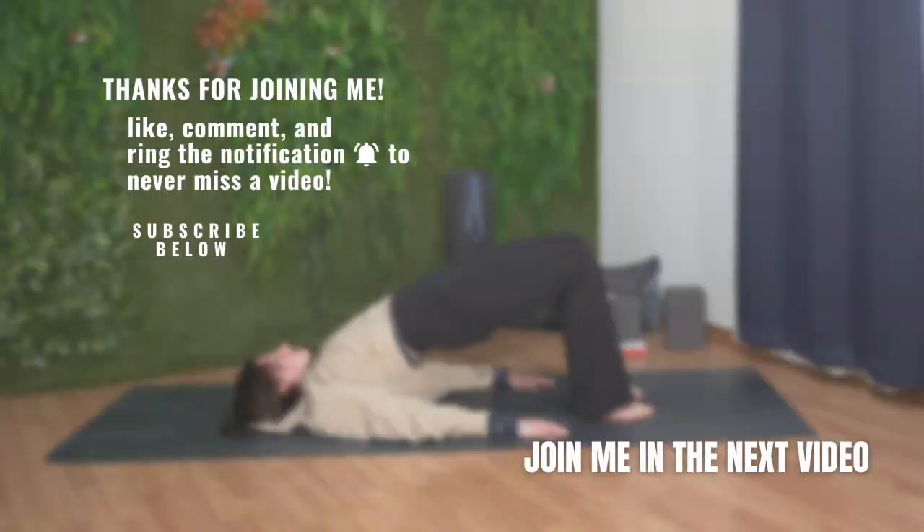Thank you for joining me. I hope you enjoyed this yoga sequence. If you want to see more videos like this, click the like button, leave me a comment, share this video with a friend or family member, and subscribe to my channel.